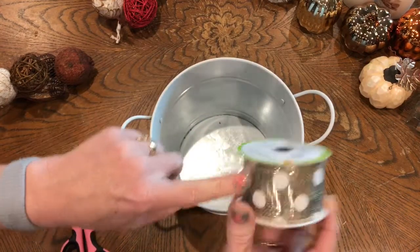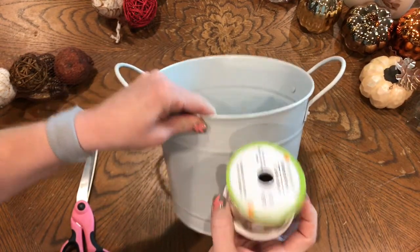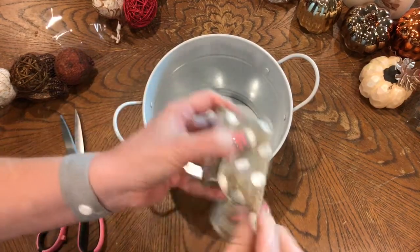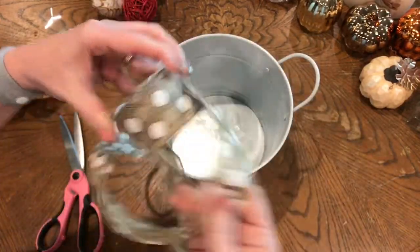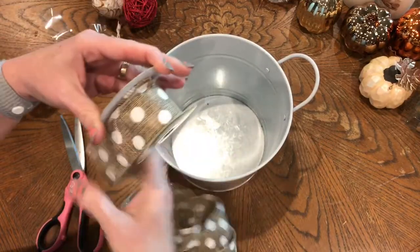I've got this ribbon that I think is super cute — I got this at the Dollar Tree. I'm going to put a ribbon around it and put a big bow in the front. This has nine feet, so that should be plenty. I'm going to go ahead and open that. It has wire in it so you can do whatever you want with it. Love this ribbon — it's so cute. I wish I had gotten more of this.